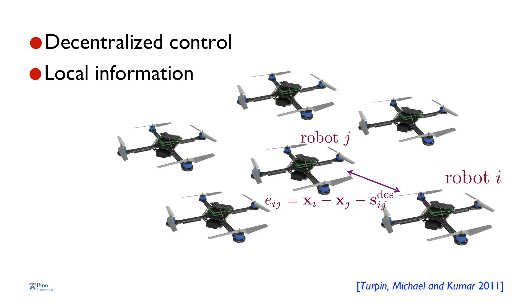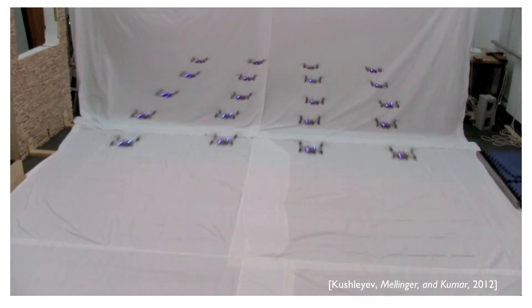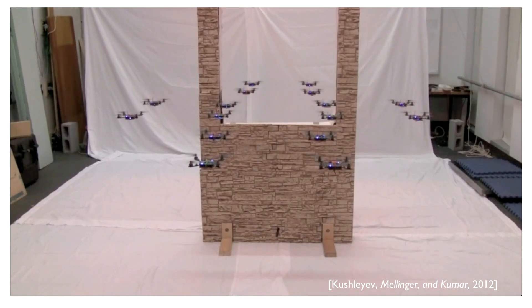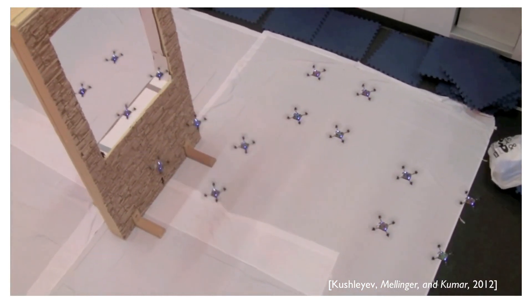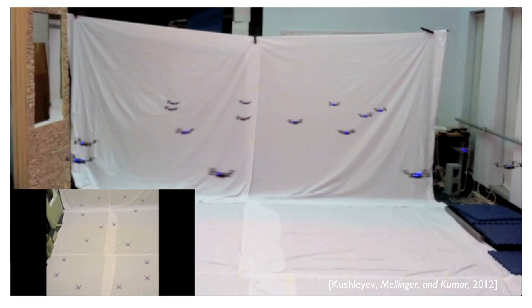The robots have to base their actions only on local information — what they sense from their neighbors. We also insist that the robots be agnostic to who their neighbors are; this is what we call anonymity. What I want to show you next is a video of 20 of these little robots flying in formation. They're monitoring their neighbors' position and maintaining formation. The formations can change — planar or three-dimensional. They collapse from a three-dimensional formation into a planar formation, and to fly through obstacles they can adapt the formations on the fly. They come within inches of each other, and despite the aerodynamic interactions with the propeller blades, they're able to maintain stable flight.